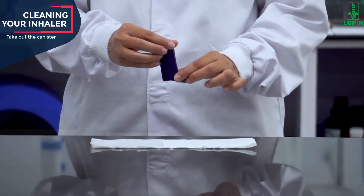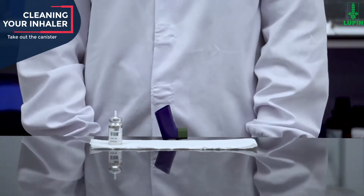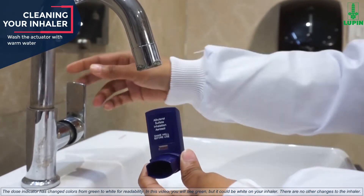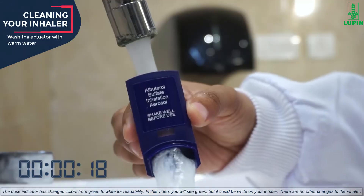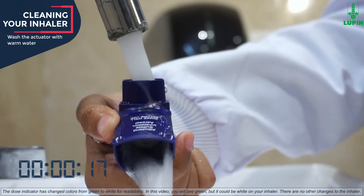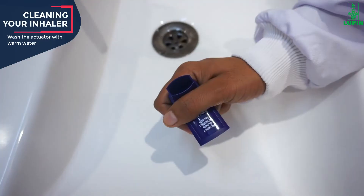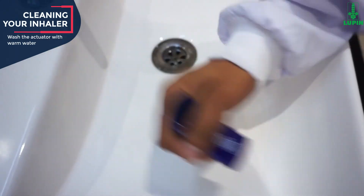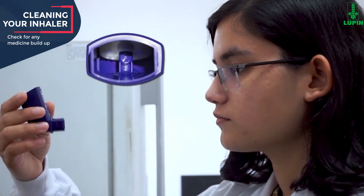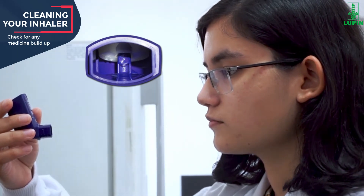Wash the actuator at least once a week. Take the canister out of the actuator and place it on a dry table. Do not let the canister get wet. Take the cap off the mouthpiece and hold the actuator under the faucet, running warm water through it for about 30 seconds. Turn the actuator upside down and run warm water through the mouthpiece for about 30 seconds. Shake off as much water from the actuator as you can. Look into the mouthpiece to make sure any medicine build-up has been completely washed away. If there is any build-up, repeat the washing instructions.